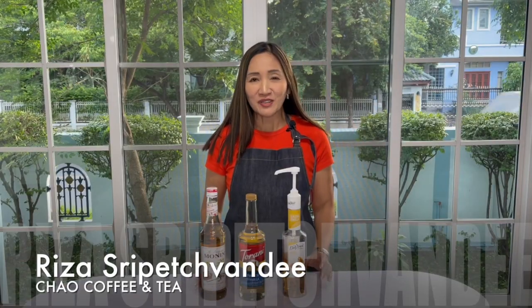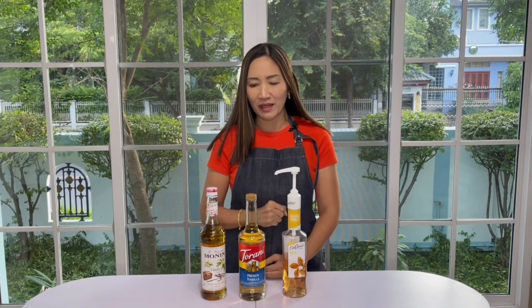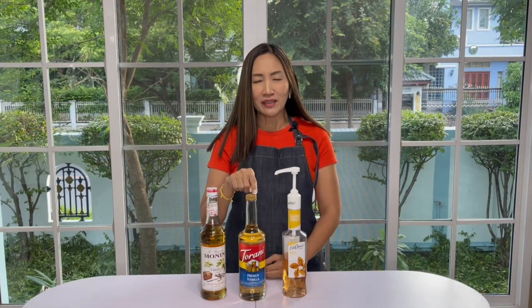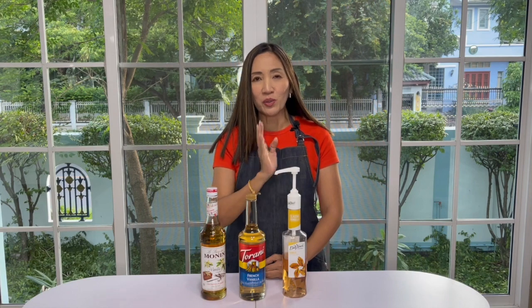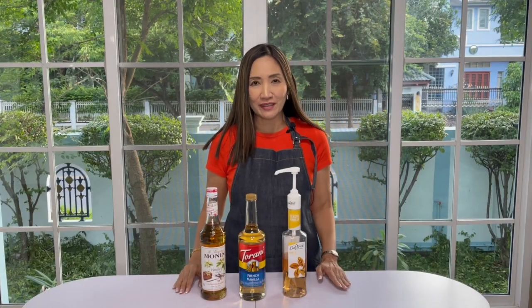Hello coffeeholics, welcome back! Today is a special video tutorial — I am going to review three of the most commonly available brands in the market: Monin, Torani, and DaVinci. If you are wondering which of them is the best to use for your coffee shop, stay tuned until the end of this video tutorial and we will find out.